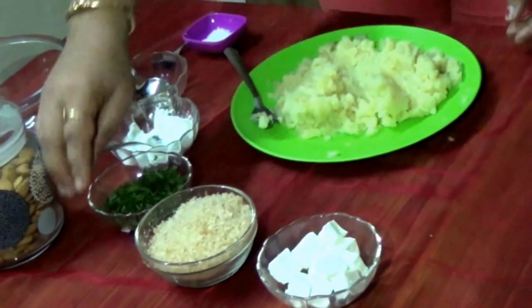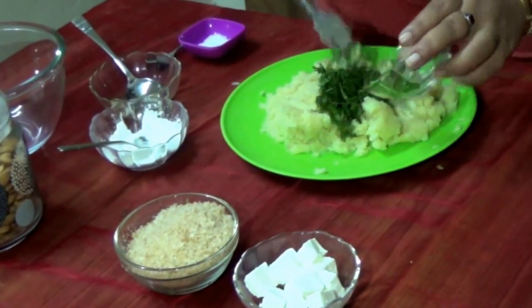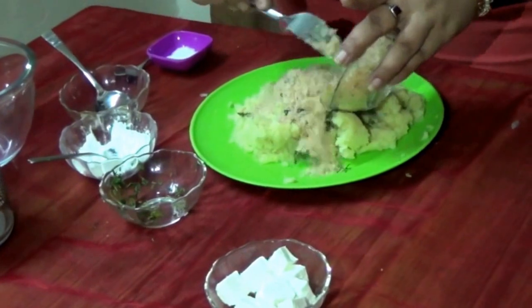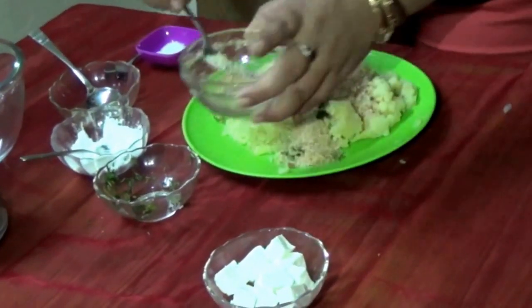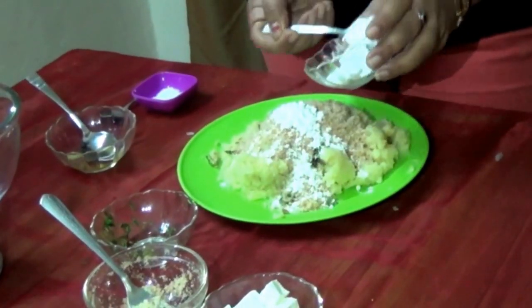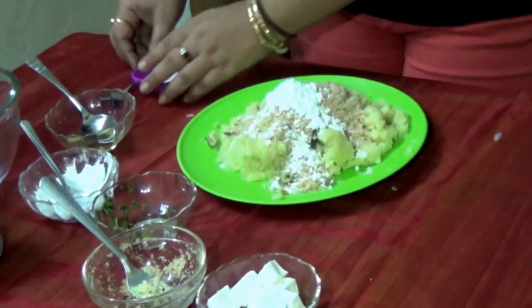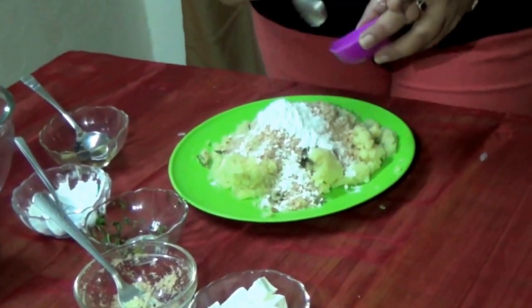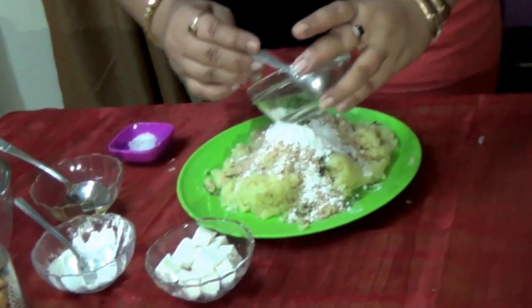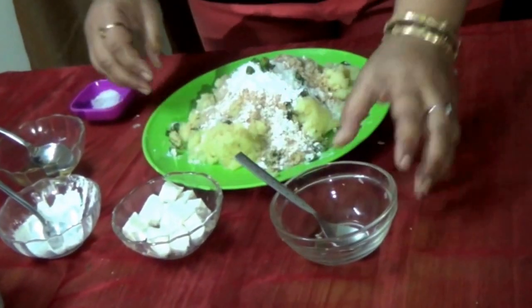we will add this green coriander, breadcrumbs made up of 2 breads, 2 teaspoon of cornflour and 2 teaspoon of salt. Now we will add these green chillies to it — 2 in number — and now we will mix it.